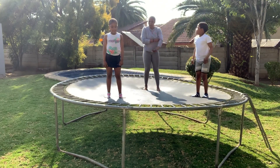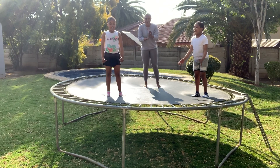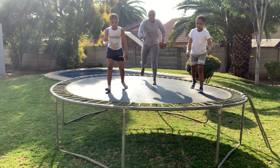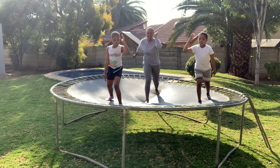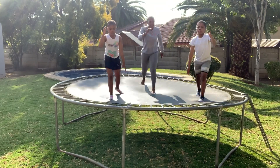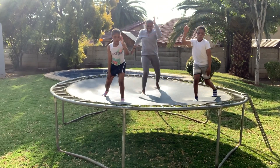Next up, remember — running man. Guys, are you ready? Let's go. Another 20 Champs. Two, three, four, five, six, seven.